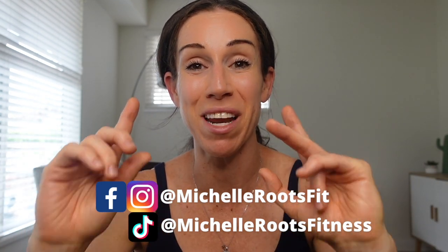Thanks so much for watching, guys. If you found this video helpful, don't forget to give it a like, share it with anyone you think might benefit from this information, and leave any questions in the comments below. If you're looking for personalized one-on-one fitness and nutrition coaching, you can also learn more about how to work with me. I'm always happy to help and I'll see you guys next week.